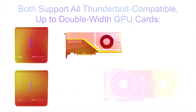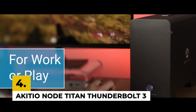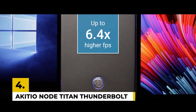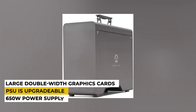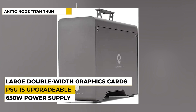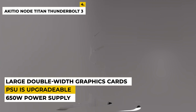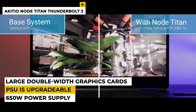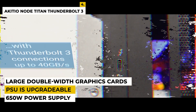Number 4 is the Akitio Node Titan Thunderbolt 3 eGPU Enclosure. The Akitio Node Titan is best for its lightning-fast graphics, which are useful for gaming purposes. It has a 650W power supply, weighs around 7.7 pounds, with product dimensions of 14.06 x 5.31 x 10.47 inches. It also enables the use of large double-width graphics cards.